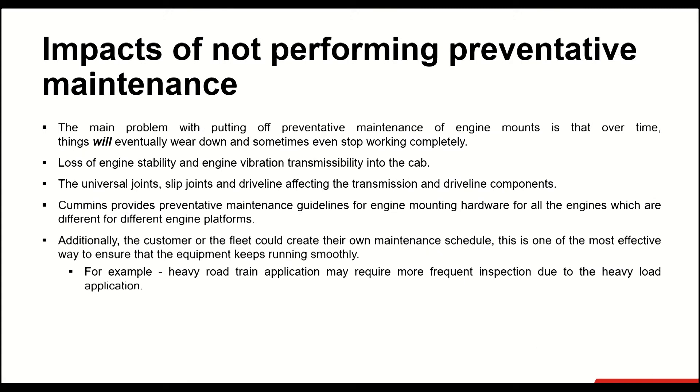The main problem with putting off preventative maintenance of engine mounts is that over time, things will eventually wear down and sometimes even stop working completely. The main impacts are loss of engine stability and engine vibration transmissibility into the cab. Other impacts include progressive damage to universal joints, slip joints, and driveline components affecting transmission. Cummins provides preventative maintenance guidelines for engine mounting hardware for all engines, which differ for different engine platforms. Additionally, the customer or fleet could create their own maintenance schedule — one of the most effective ways to ensure equipment keeps running smoothly. For example, heavy road train applications may require more frequent inspection due to heavy load application.